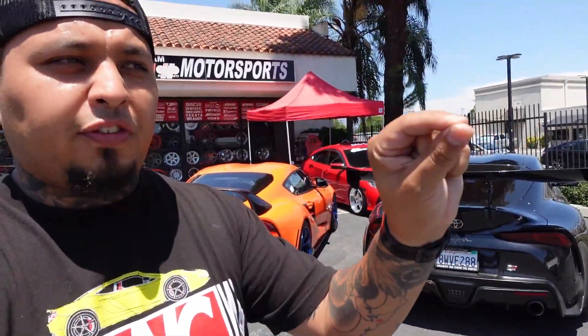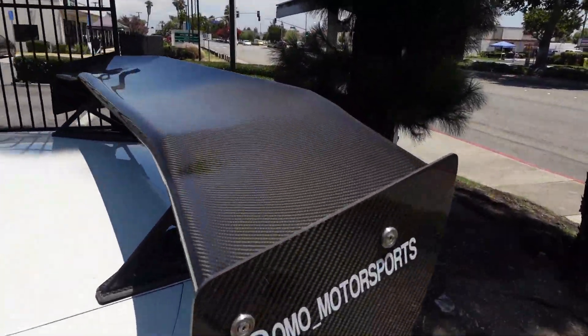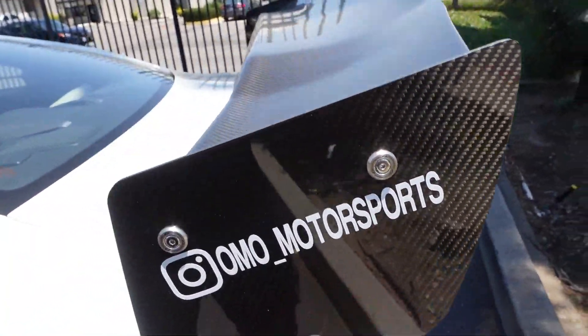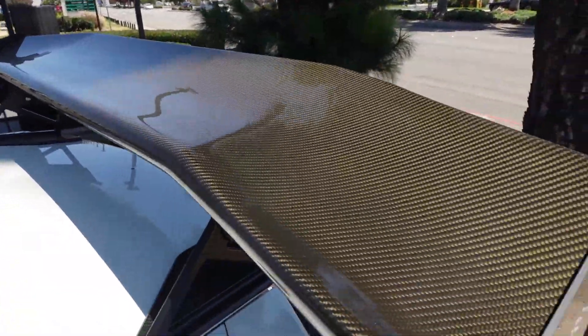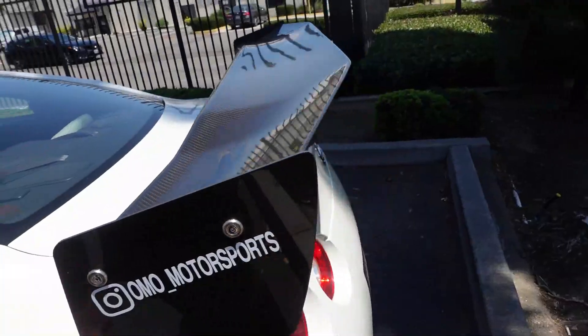As a brief added bonus, I'm going to show you guys the APR spoiler on the GTR, just to show the quality. I've had the APR spoiler on the GTR for well over a year. You can see it's a little bit dusty — I haven't washed the car in a minute — but check that out.